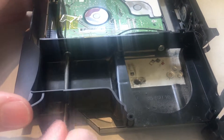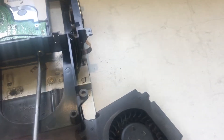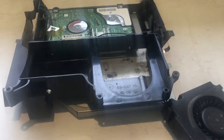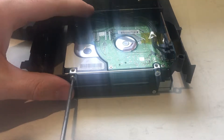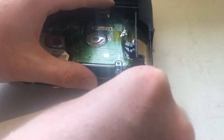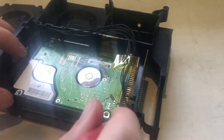To remove the hard drive, remove these two screws. Now turn it over and remove two more screws. Then gently slide the hard drive away from its connector.